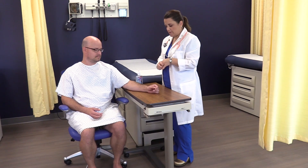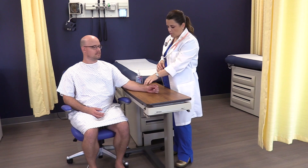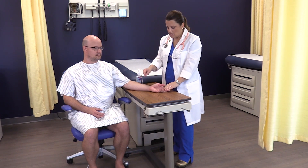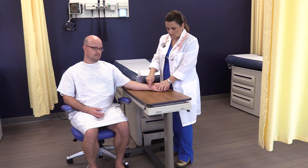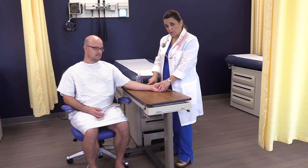When taking a heart rate, you need to do this on the radial artery. Remember that your hand has two arteries that supply blood flow to it. You have the ulnar artery, which is on the side where the ulna is, and then the radial, which is on the side of the radial bone.